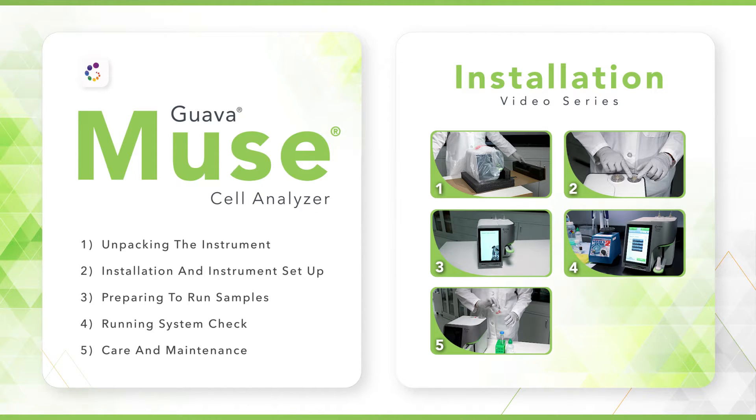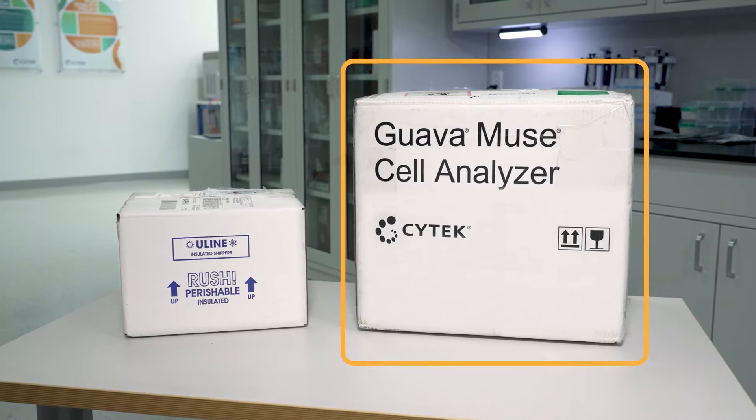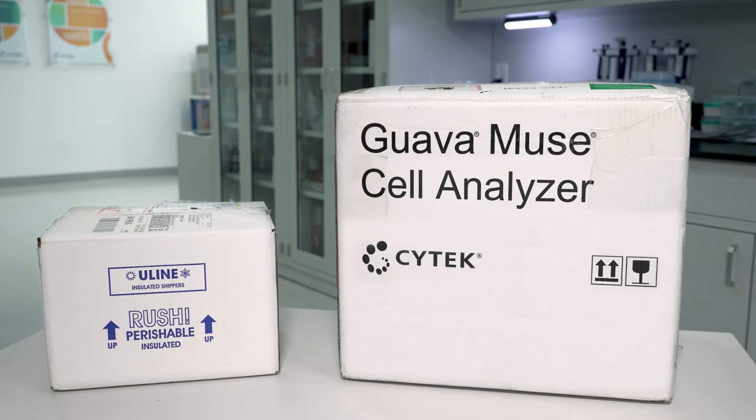This video is intended to support the Comprehensive User's Guide for the instrument. We recommend you review that document carefully as well. Your Guava Muse Cell Analyzer will arrive in a foam upholstered box for protection. We recommend you keep this box should you need to safely move the unit to a different location or for shipping purposes. You will also receive a second reagent box. Please locate both boxes before beginning installation.